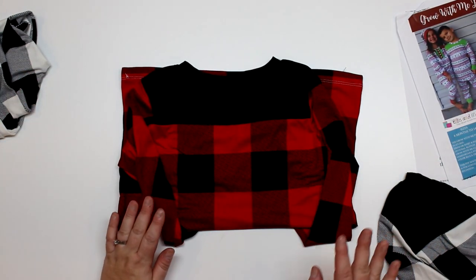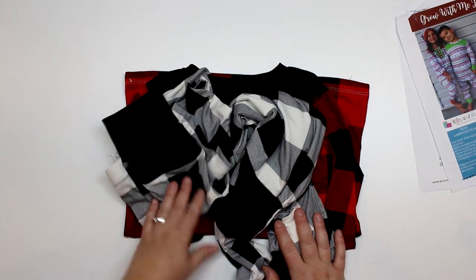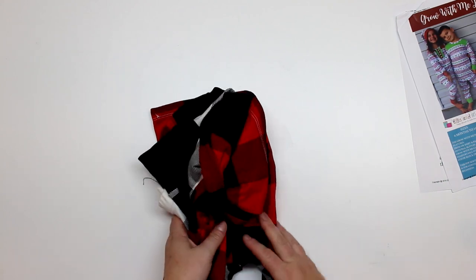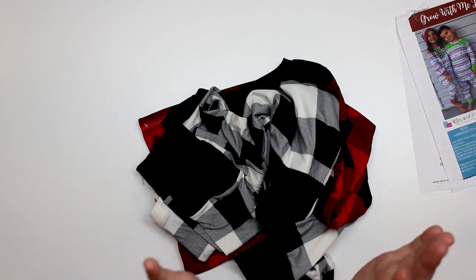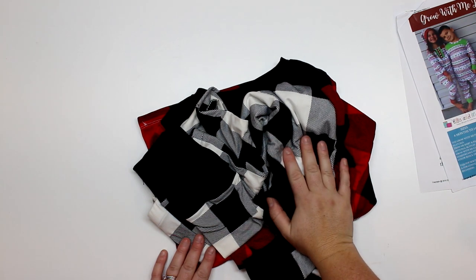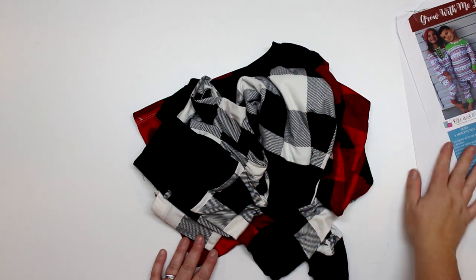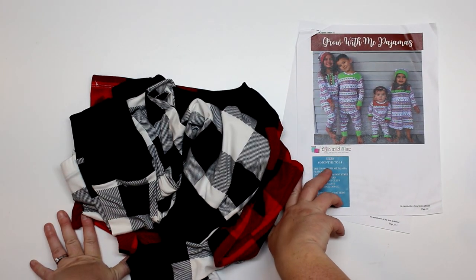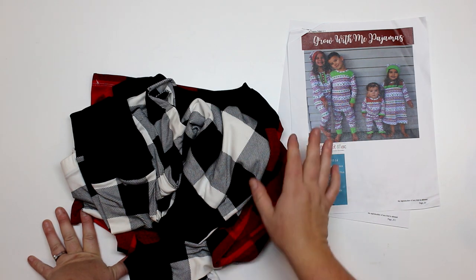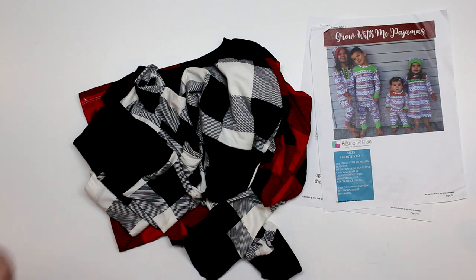If you haven't already, check out Ellie and Mac and go grab the pattern. We can sew along together — it's super fun, your kids are gonna love it. My son is absolutely obsessed with these jammies. I made them out of double brushed poly from It's So Bucky Fabrics — it is absolutely beautiful. I wish they made this pattern in my size!